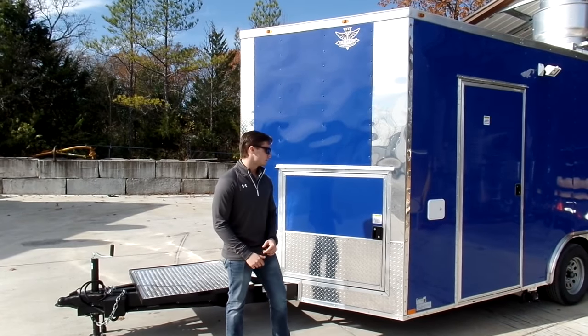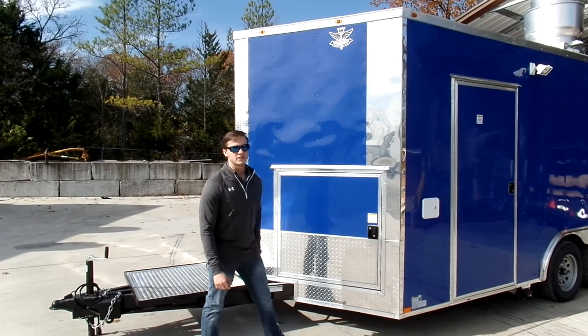What's going on today guys? Hunter over here at SLE Equipment in Nashville, Tennessee. Today we're going to be talking about benefits of having a V-nose trailer.